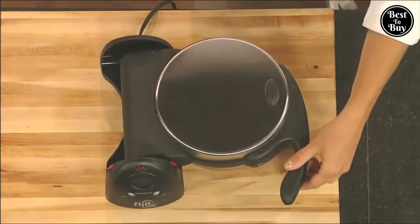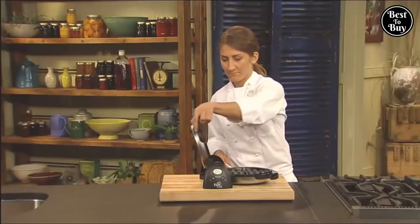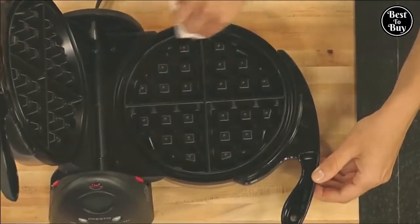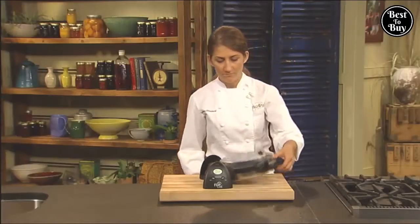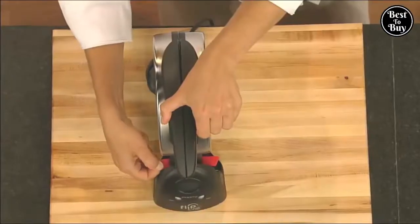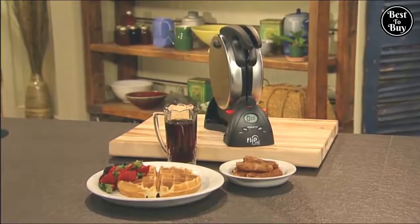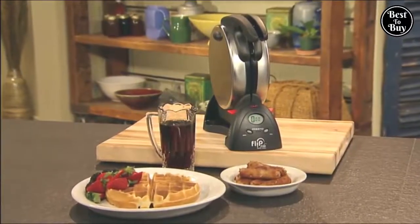The brushed stainless steel exterior provides both beauty and durability, and the non-stick interior grids are easily wiped clean. Storage is simple, too — just rotate to the vertical position and flip the storage latch to lock it upright for space-saving convenience. The Presto Flipside Waffle Maker: fabulous waffles, a fabulous storage solution. Get one today.